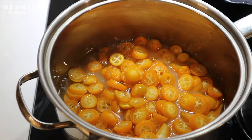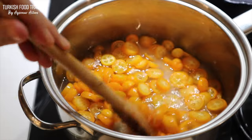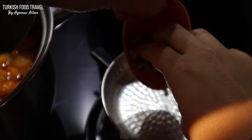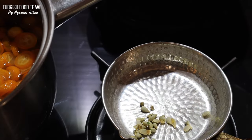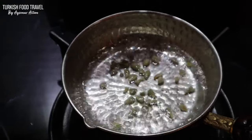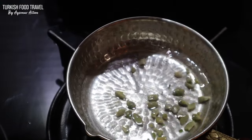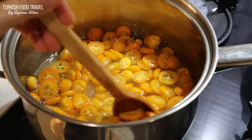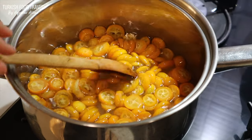Adding half a cup of water — you can add orange juice if you like. While that's boiling, I'm going to boil the seeds with another quarter cup of water for about 3 to 4 minutes, and then add that to my jam.